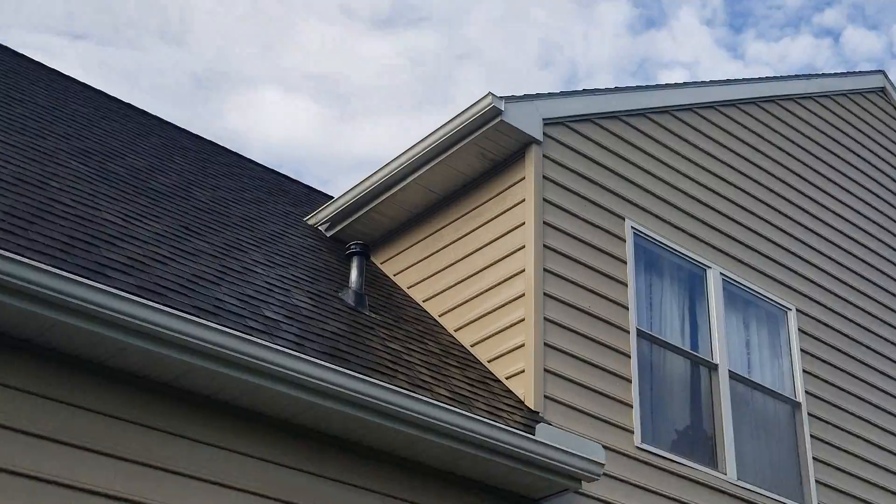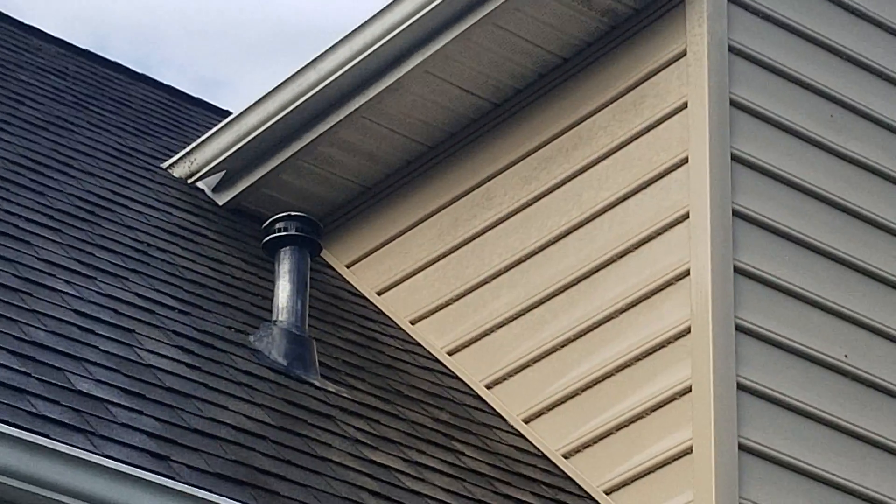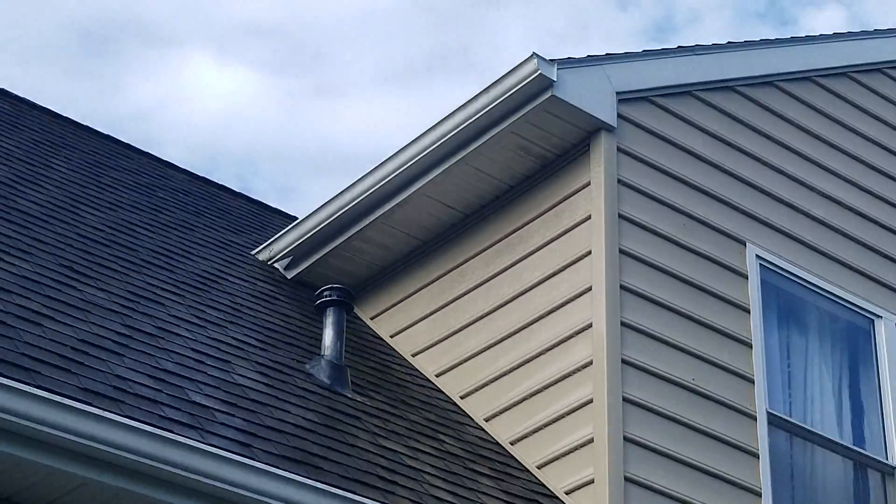Now you can see actually a little bit more up there where I didn't fully soak it, but we would have switched to a shooter tip and been able to get all that.